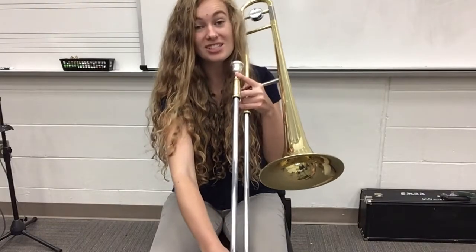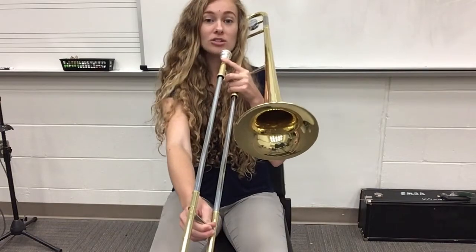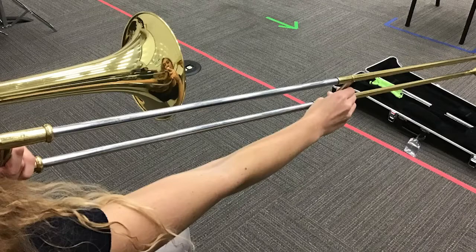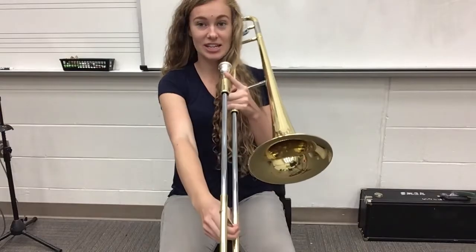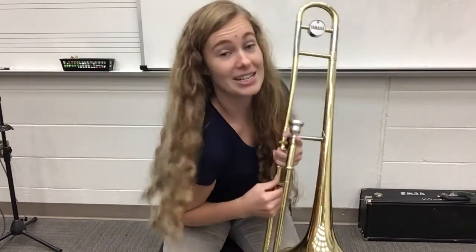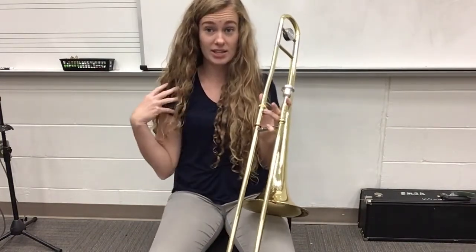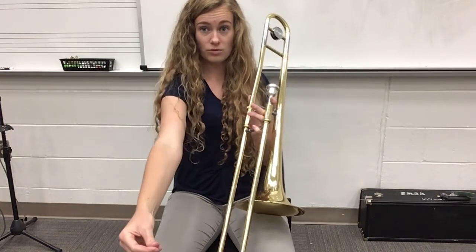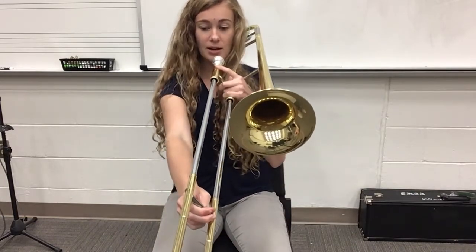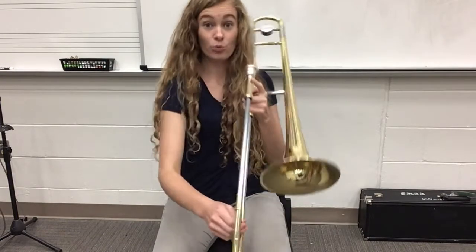In seventh position — this is the last one — it's really far. Not only is our arm all the way extended, but we also have to push a little bit more with our shoulder. So our arm is all the way extended for sixth, and then for seventh, all I do is push that shoulder a little bit. Don't move your upper body too much — if you start pushing this part forward, that's going to mess up your face. The only thing that moves: arm extends, shoulder moves just a little bit. Here is what seventh sounds like — I go to sixth all the way out, and then seventh is just a little bit further.